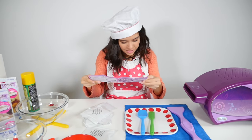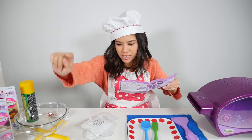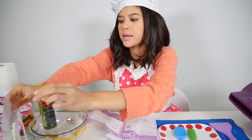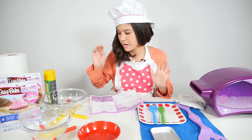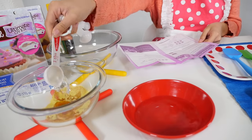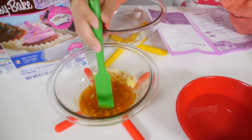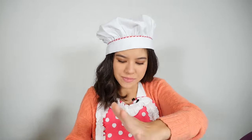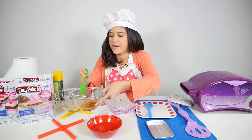First step: make the glaze. I pour one egg wash mix and two tablespoons of water into a bowl. I'm just going to pour it right in here — two tablespoons of water, one and two. Now I'm going to mix it up. I finished mixing my egg wash; all the clumps are gone. Now we just set it aside for later.